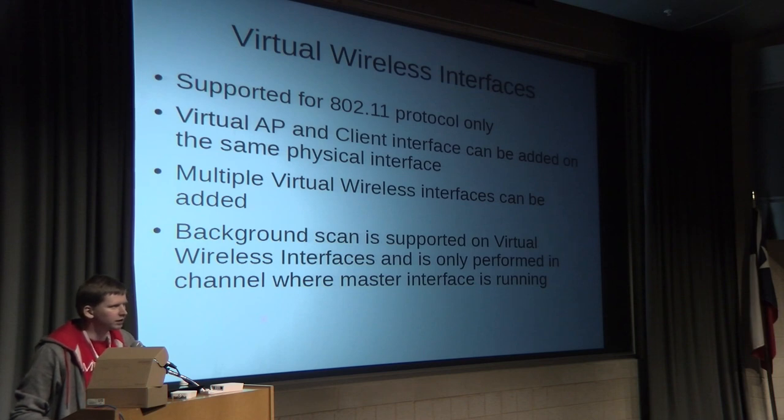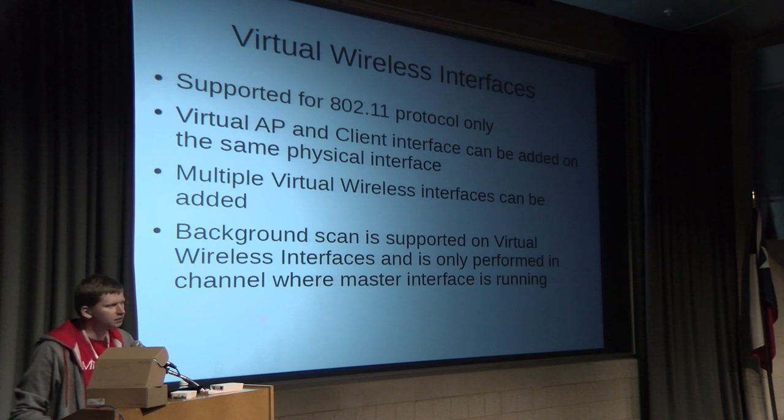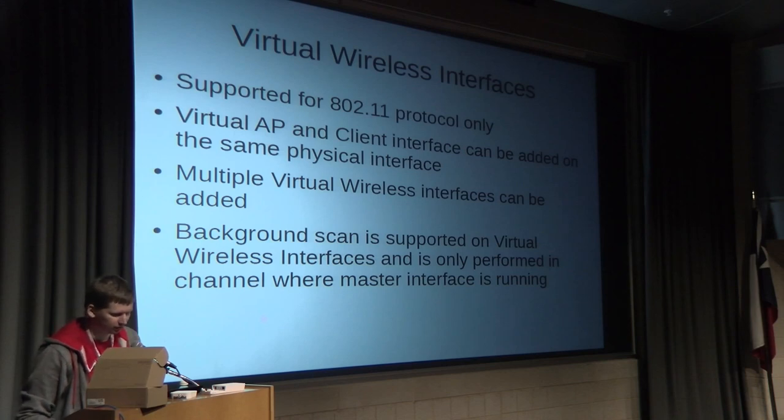What are virtual interfaces? You were already familiar with virtual APs, but now with the new package you can also make virtual stations. The limitation is it's only supported for the 802.11 protocol. You can add a virtual AP and client on the same physical interface and create multiple such interfaces. Wireless background scan is also supported on these virtual interfaces.